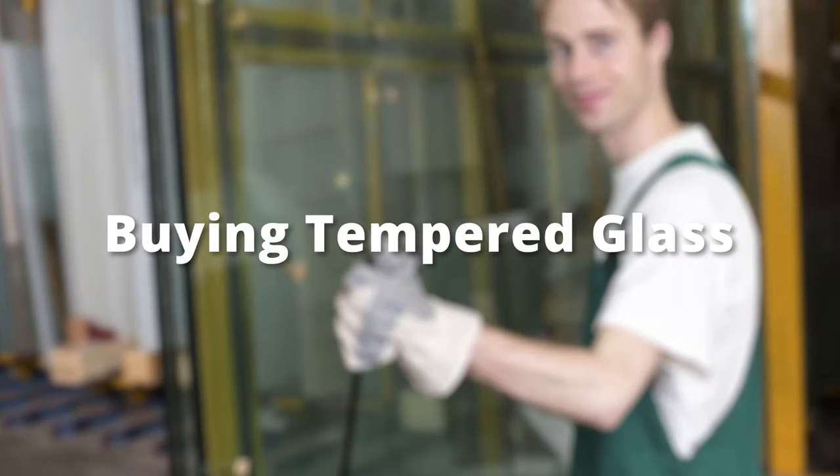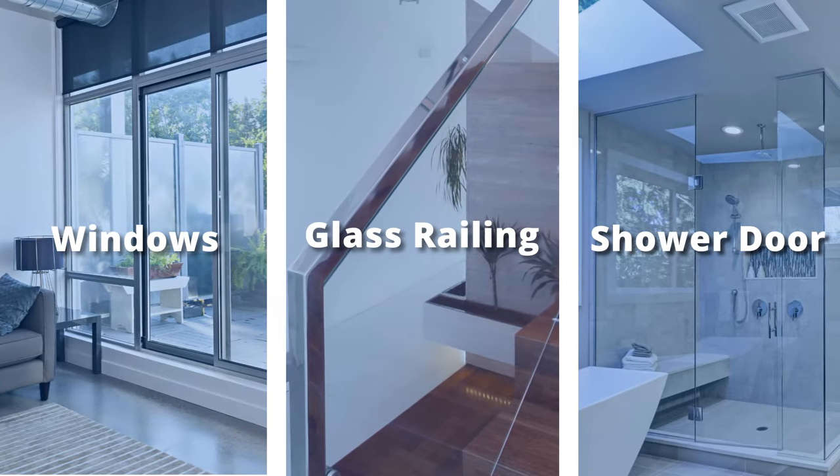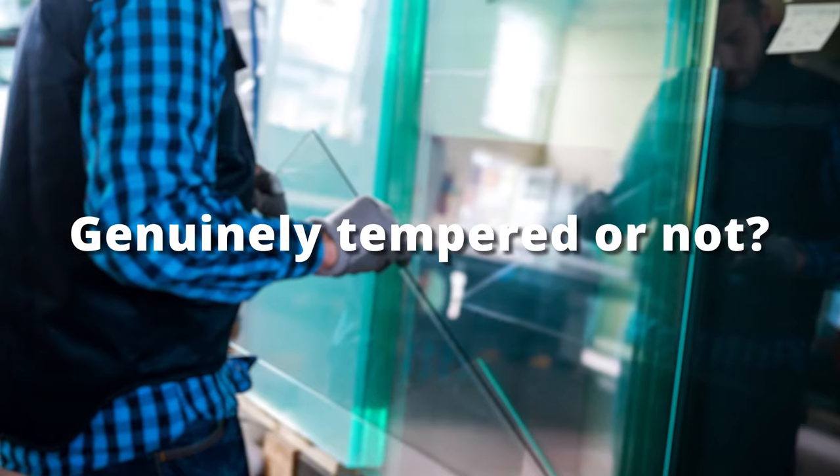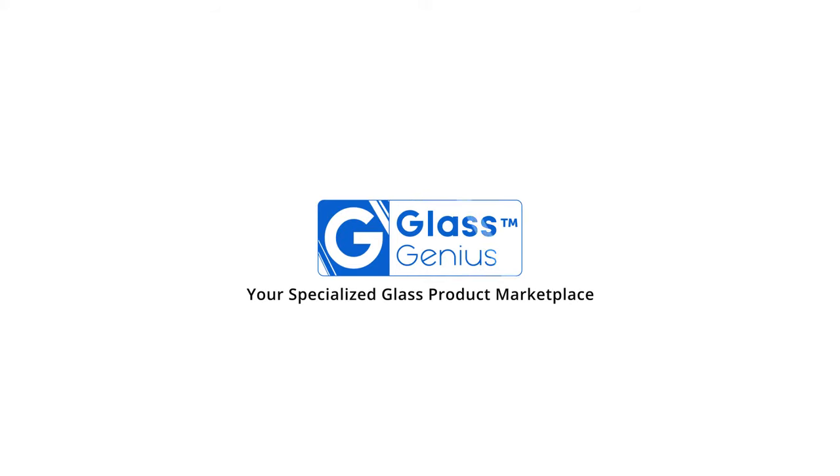Are you up for buying tempered glass for your home windows, railing, or shower door? But it's hard for you to evaluate if the glass you are going to purchase is genuinely tempered or not? Worry not, Glass Genius is here to save the day.